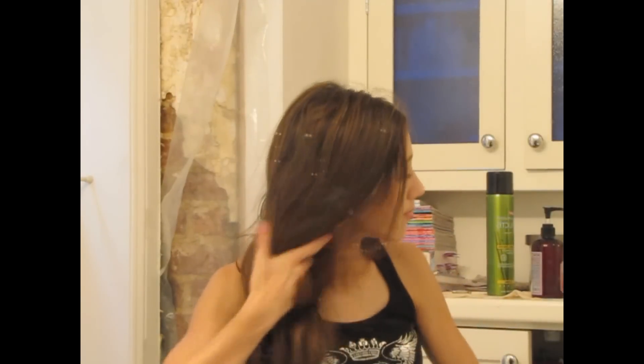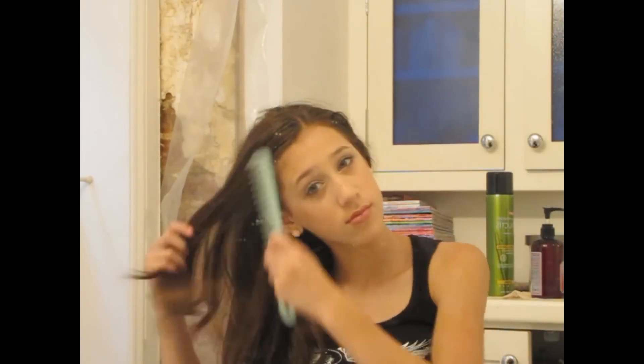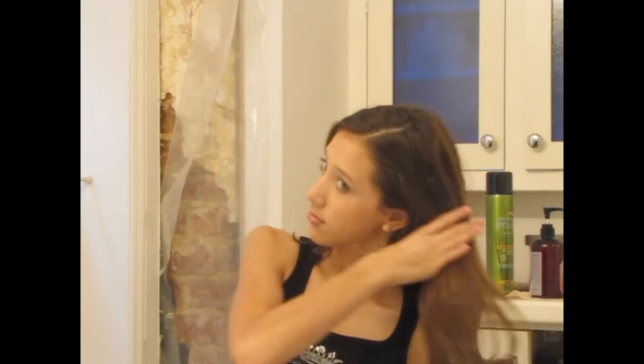So for hair, I'm going to show you how you can create this really pretty ponytail that Taylor wore in the music video. First I'm just going to comb out my hair with a wide tooth comb just to get rid of any tangles.